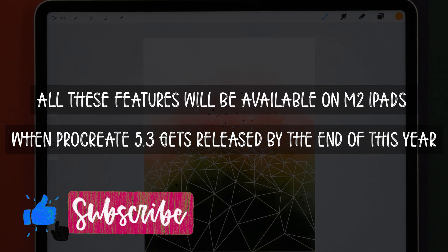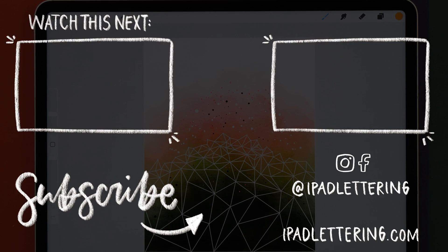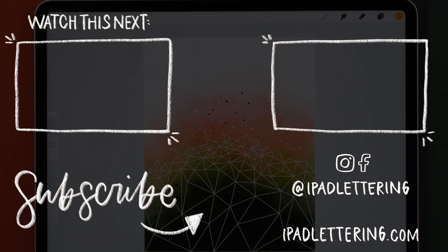All these features are going to come out with Procreate 5.3, which will be available before the end of the year. Let me know in the comments which one of these features you're looking forward to the most. Thank you so much for watching, and I will see you in the comments.